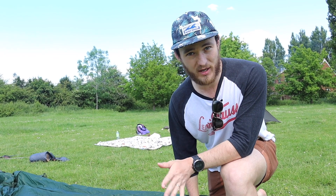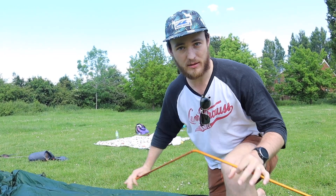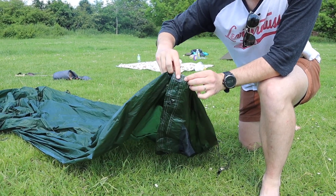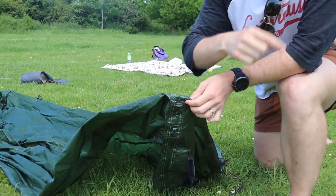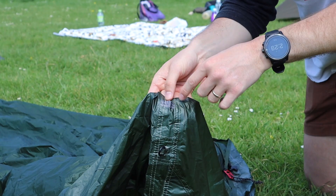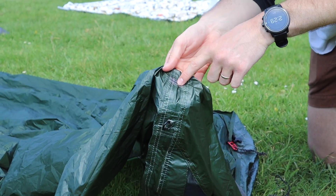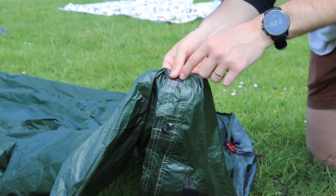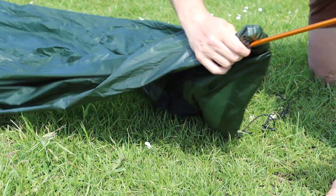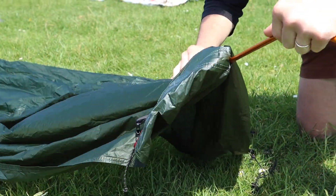So we're at the foot end of the tent. The setup for this one is a little bit different — it is an outer-pitch-first tent, one of Alpkit's only outer-pitch-first tents, and it is their only trekking pole tent. The way you want to do it is take this standard aluminium pole. On the inside of the tent there is a little hole for you to insert it into. When I set this up for the first time the other day I was a little scared, but it's pretty straightforward — you put it in and push it all the way through to the other side.